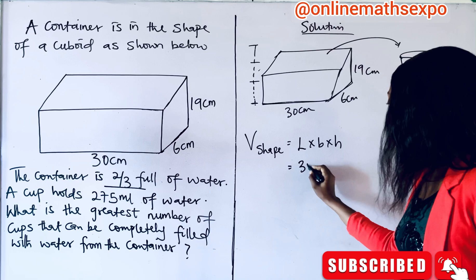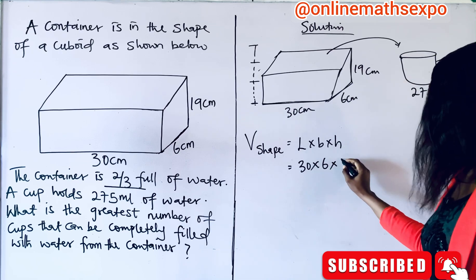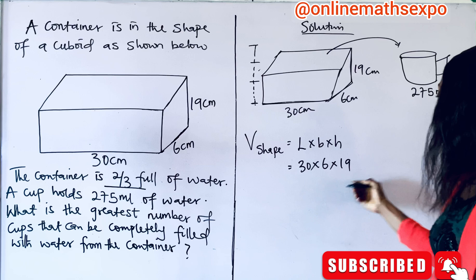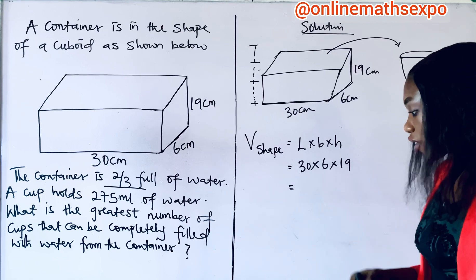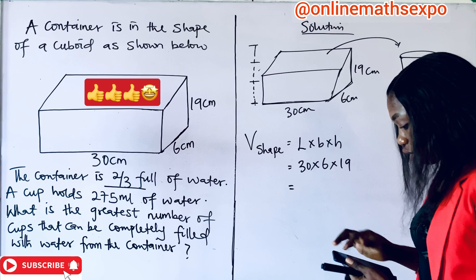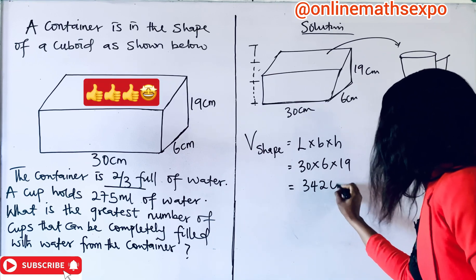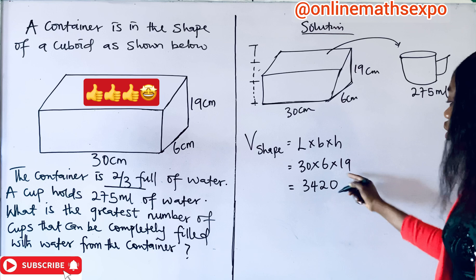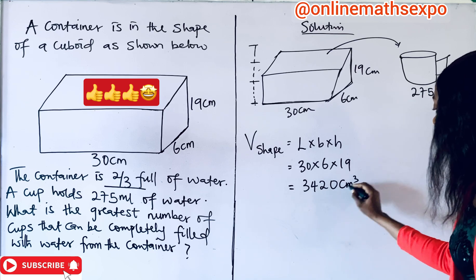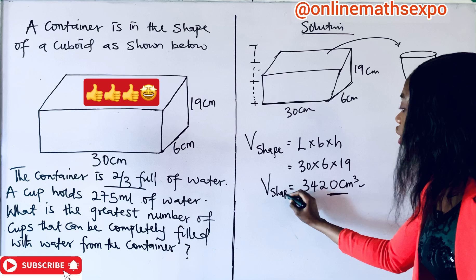Here, our length is 30, multiplied by 6, and multiplied by the height, which is 19. When you multiply this together using your calculator, this is going to give us 3,420. Remember, because it's volume, the unit is centimeters cubed. So, this becomes the volume of this shape — that is the total space inside the shape.